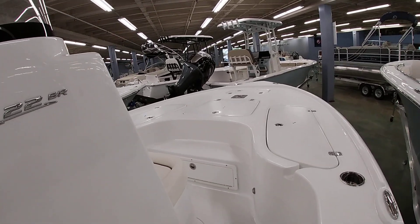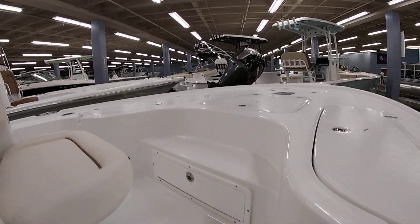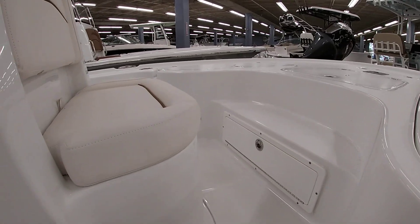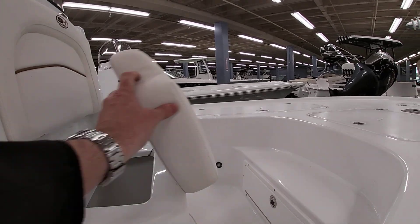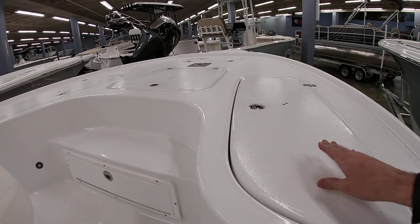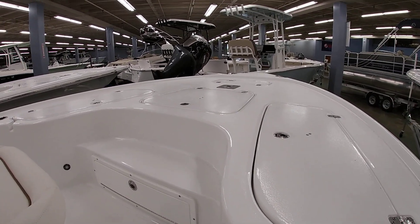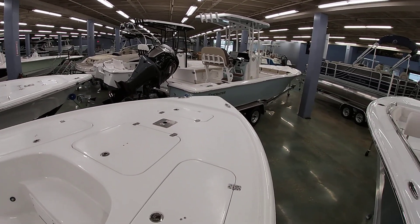Moving forward, you're going to have tackle storage in the step down there — that'll open up and give you tackle storage. You have a second live well up here as well. The two outside boxes are rod storage and the big center box is going to be an insulated fish box with another pedestal base if you want a fishing chair.